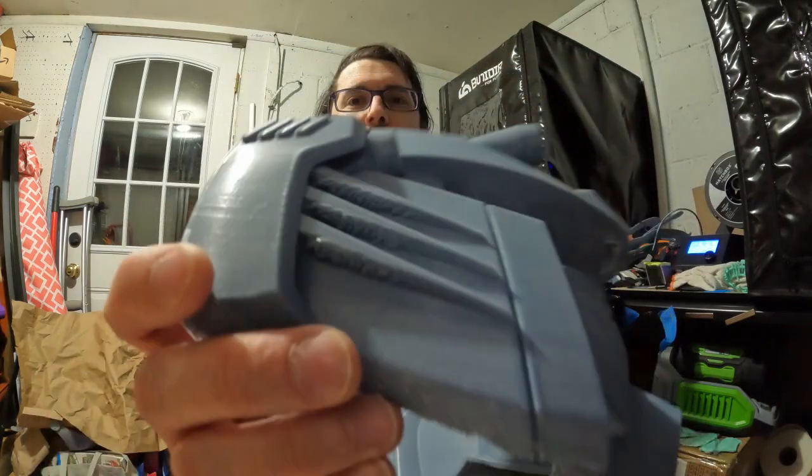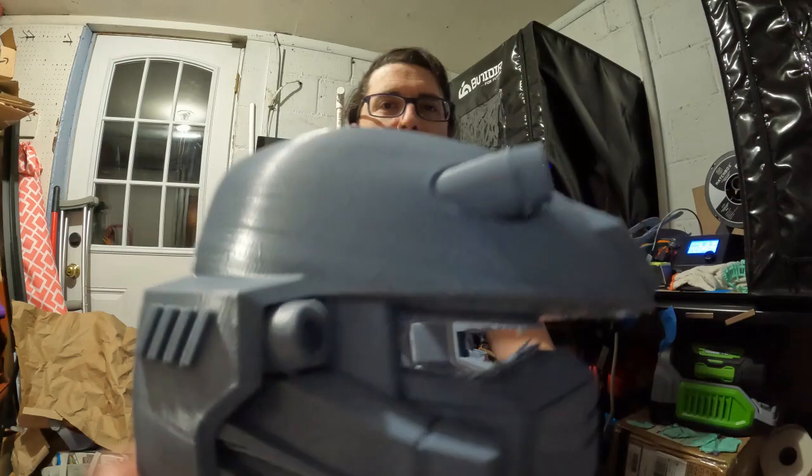As you can see, there are some layer lines visible, but those will get covered up very easily with some sanding and then some filler primer.